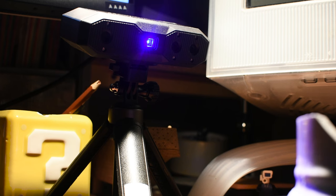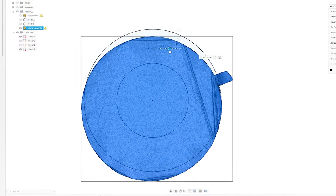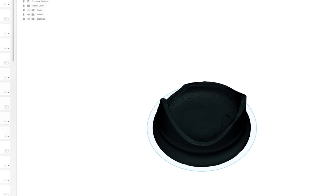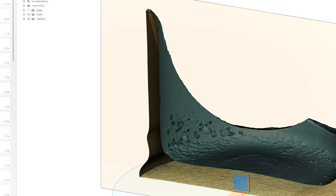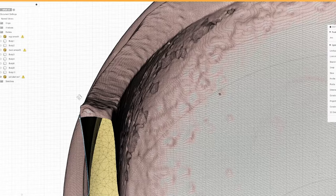I took my time scanning several angles and combining them in the software to get a more complete mesh. I load this into Fusion and correct its orientation. I needed the most complete part of the mesh to be lined up with an axis to make this next part easier. I'm doing what's called a section analysis, which essentially allows me to see a slice of the part. This gives me a cross section of my scan.